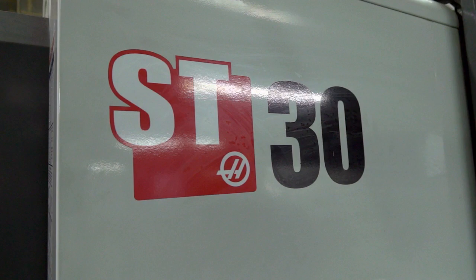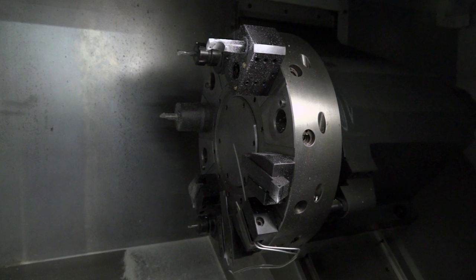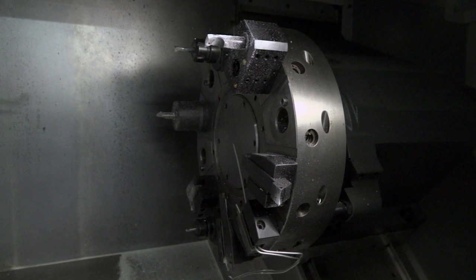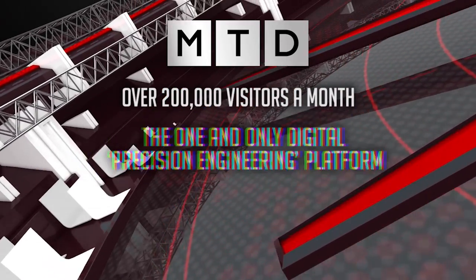So tell me about this ST-30 — this is one of the biggest machines you've got, isn't it? A 12-inch chuck machine? 10 or 12 station turret? That's right, it's 12 station. It's got the VDI turret on it and the large chuck. And overall, your opinion of how the HAAS turning cell fits within the business — are you happy? I love them. I work on them every day and I'm very pleased to work on them.